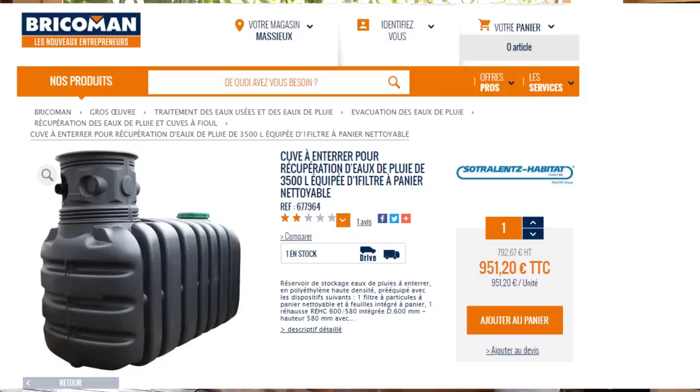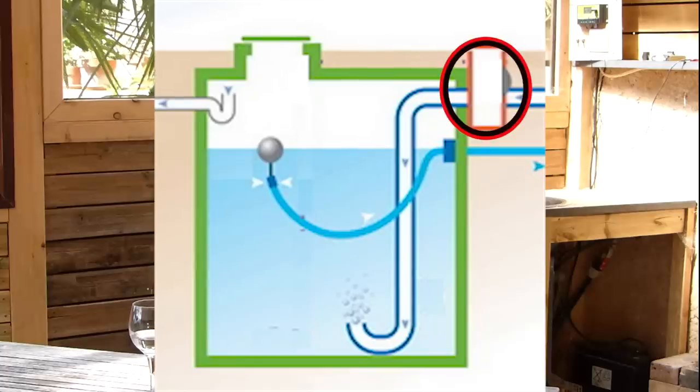Nous avons acheté une cuve en PVC, en plastique, de 3600 litres, pour 1000 euros. J'aurais aimé l'acheter en béton, mais on n'aurait pas pu la placer au bon endroit. Elle a un pré-filtre à l'intérieur, une crépine avec un flotteur qui permet de prendre l'eau 10 cm sous la surface. L'eau arrive au fond, les particules se déposent au fond, les autres flottent pour partir par le trop-plein. L'avantage d'enterrer une cuve : en hiver l'eau ne gèle pas, en été elle n'est pas trop chaude — donc moins de bactéries — et à l'abri de la lumière, pas d'algues.